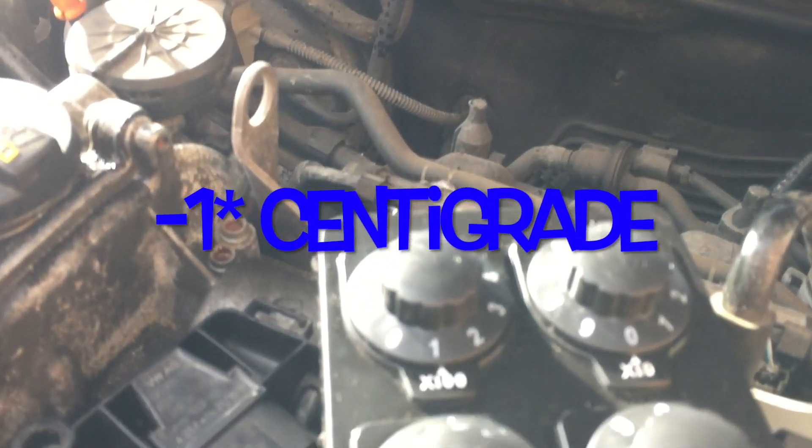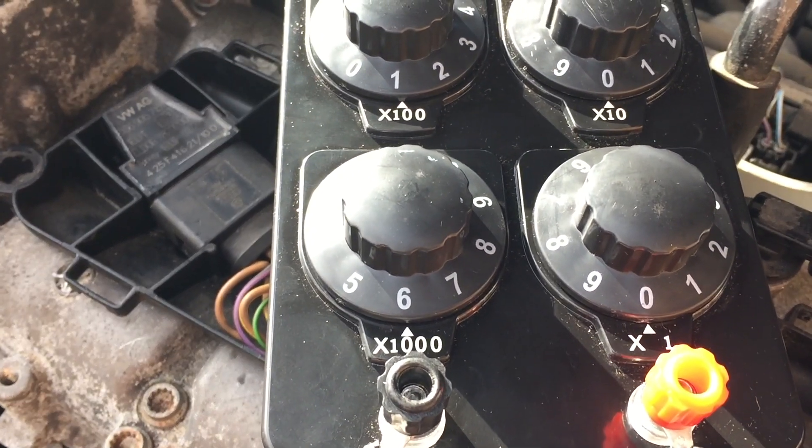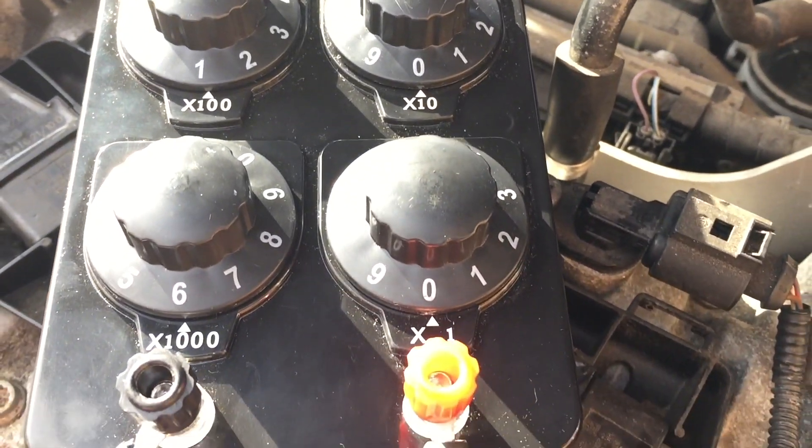Believe me, that says 30 there. So that works. There you go — 6000 ohms plus 100 and the rest are at zero.